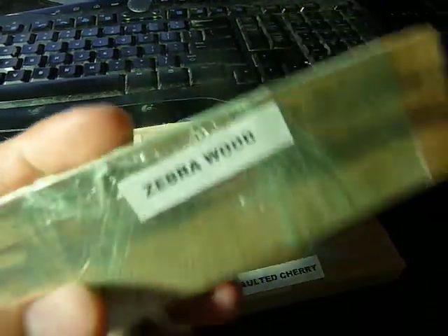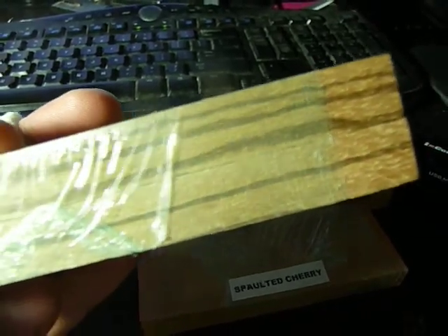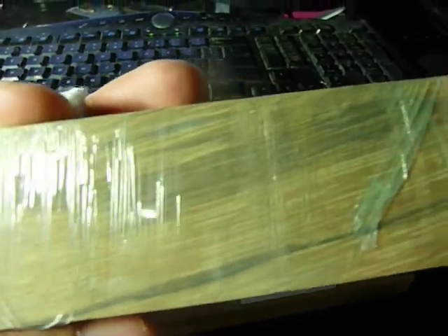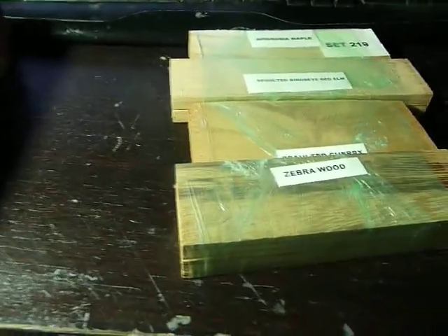Here's Zebrawood. As I go up, these are actually fairly dense. You can see some of the figuring right there. It has a nice real dark line. So, Zebrawood.